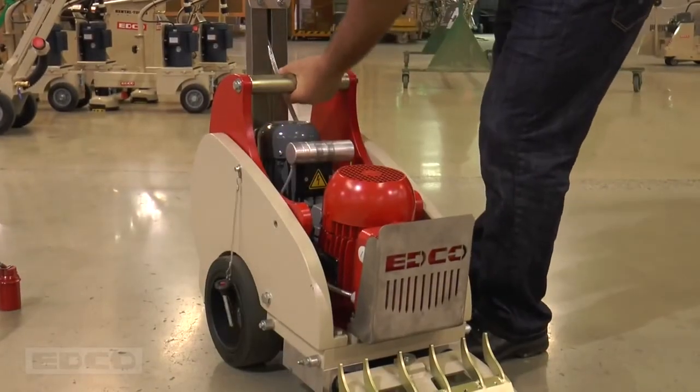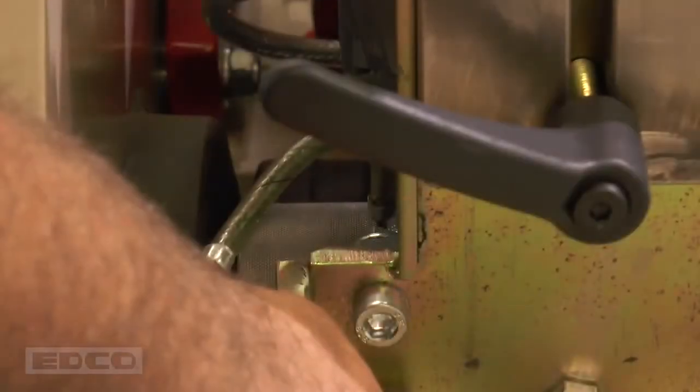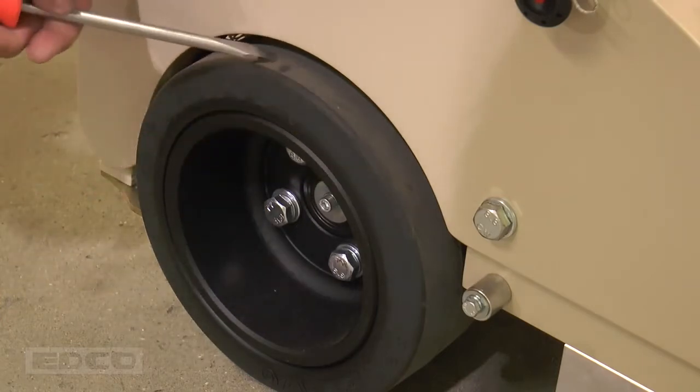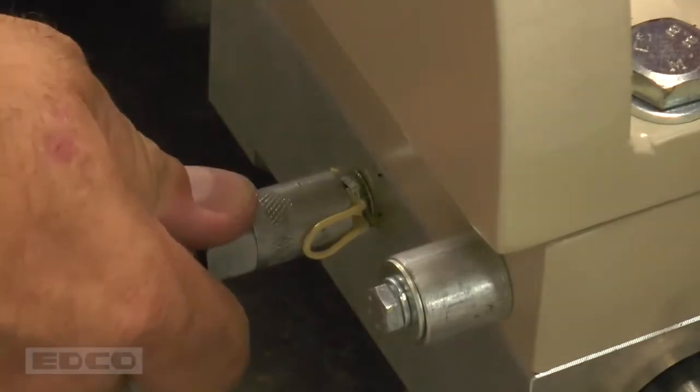The TS-14 is a very low-maintenance machine. Lubricate the wheel bearings from time to time with a drop or two of light oil to prevent binding. Make sure to keep the machine clean and free of adhesives on the wheels and body. There are also two grease points located on either side of the machine, here and here.